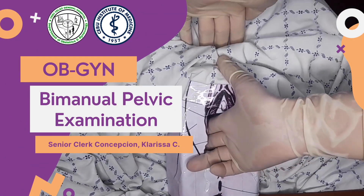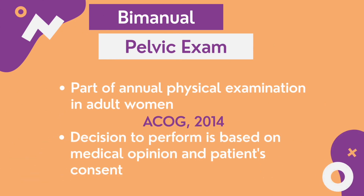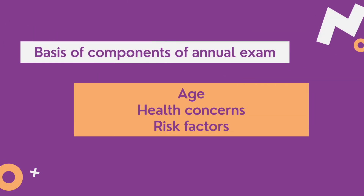Manual Pelvic Examination by Senior Clerk Concepcion. It is part of the annual physical examination in adult women. However, the decision to perform is still based on medical opinion and patient's consent, and will take into consideration the patient's age, health concerns, and risk factors.